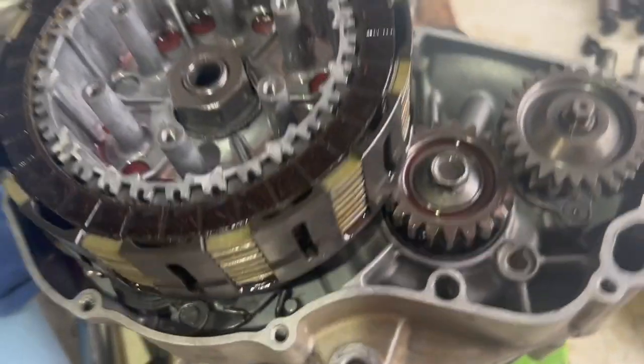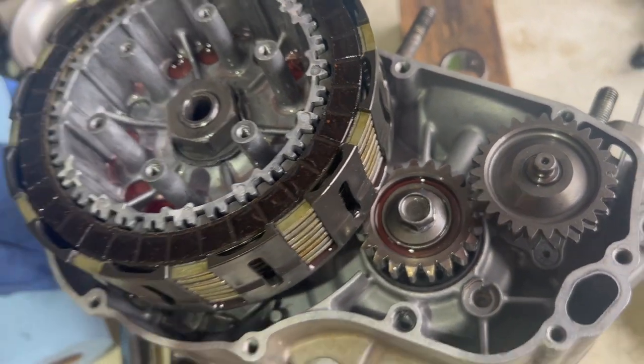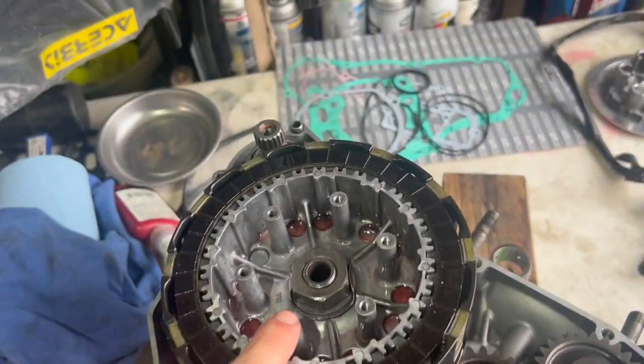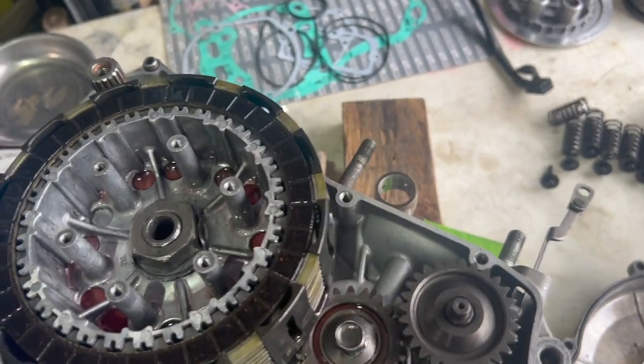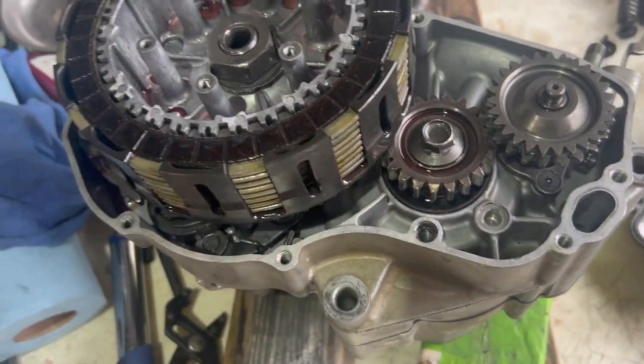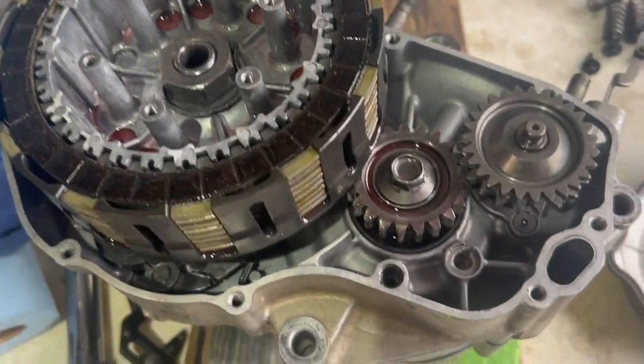I've got everything tightened down. I have no idea what the torque specs are — I've looked all over the internet and can't find anything. The best I came up with is people just grabbing their impact and driving it down, hitting it a few times. So hopefully these will hold themselves, but I've looked everywhere and can't find any specs.